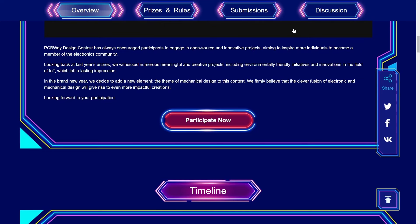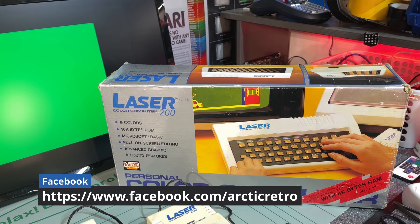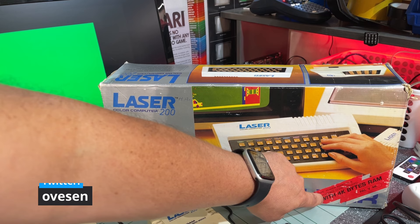So this is the box of the Laser 200 and as you can see it has some nice features: nine colors, 16K bytes ROM, Microsoft BASIC, on-screen editing and advanced graphics and sound features. And it has a whopping four kilobytes of RAM.